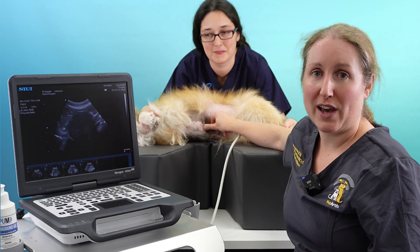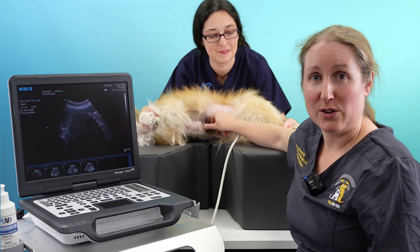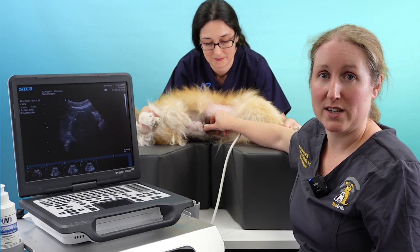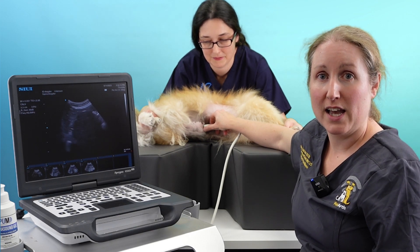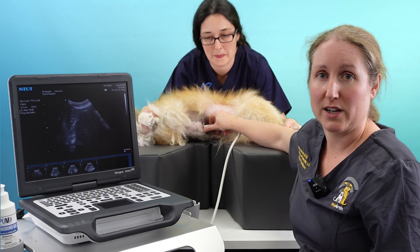This short video is going to show you how to scan the liver of a dog. First, when we want to scan any organ, we should have a little review of the basic anatomy so that we know where we're going to find it and what kind of probe movements we'll need to use to define the organ.